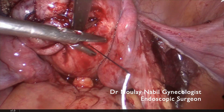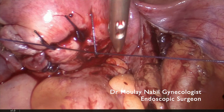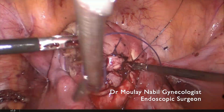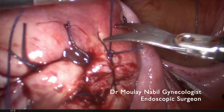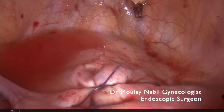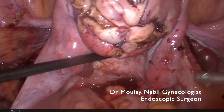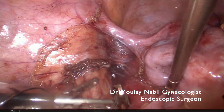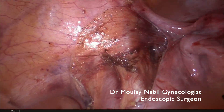It is important to have the knowledge of the suturing technique with both hands — right hand and left hand. This is our last stitch. You can see the anatomical result is quite good. We now control the anterior aspect of the uterus — no bleeding. The posterior aspect — no bleeding. The tubes are normal, and there is no stitch near the tubes.